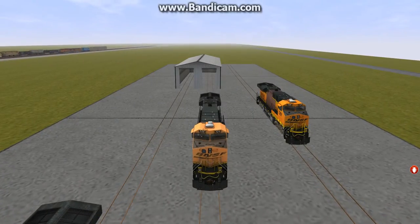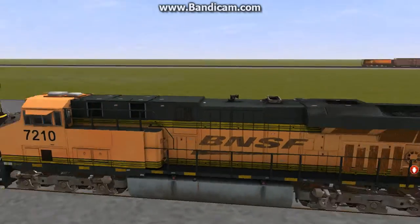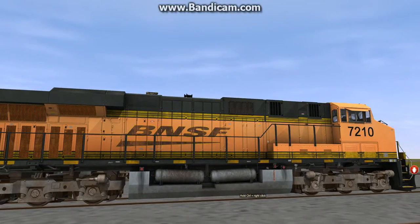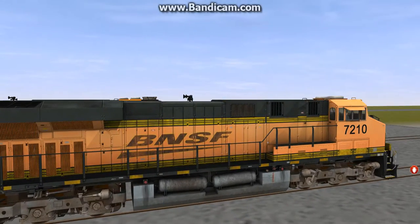Up next we have the BNSF Faded. This one also has a dirty look, but mostly faded. They did a really nice job on this, with also the overspill and the double caps. The air tanks look pretty good. Again, more overspill. Looks pretty good, I like it.